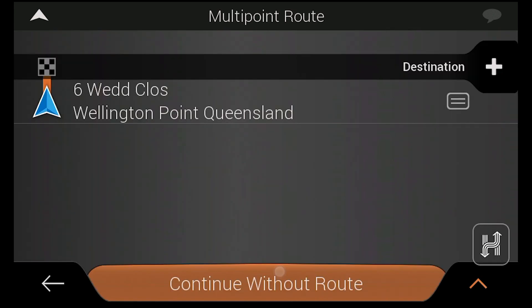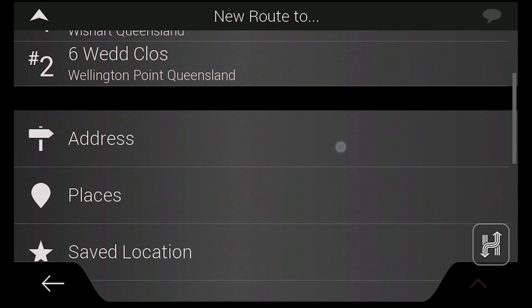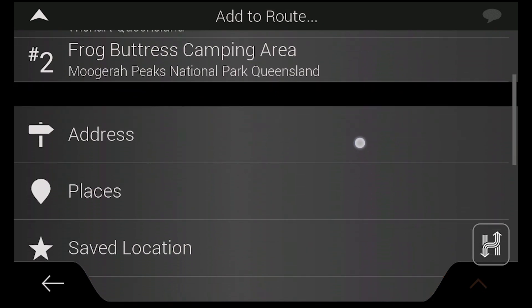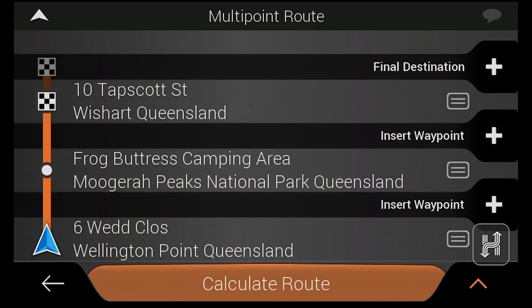Generating multi-point routes is easy. Simply tap the plus icon, select an address or point to navigate to, and then tap select as destination. You can then insert as many destinations as you need, which makes planning multi-point routes perfect for planning long trips in advance.